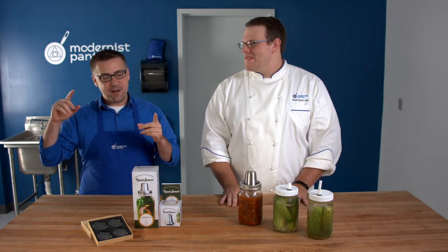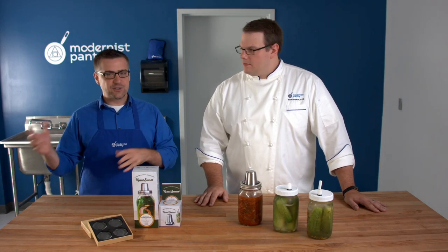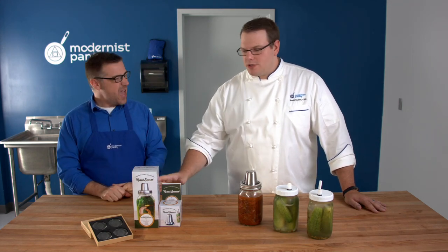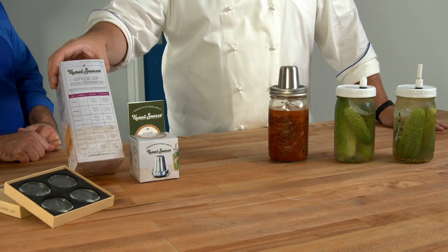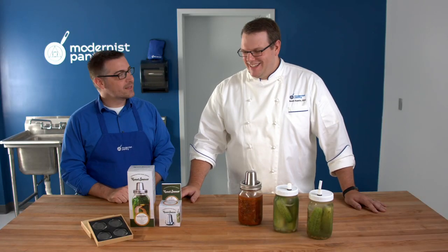One more thing to watch out for: not all mason jars are food safe. Mason jars are becoming so in vogue as a houseware item that it's easy to find jars that have been tinted, decorated, or spray painted, with cool metallics on the inside — you don't want to use those. Get the traditional Ball jars and make sure they're food safe. If you bought it from a food place you're probably fine; if you got it from a craft store that's closed on Sundays, probably don't use it for food.